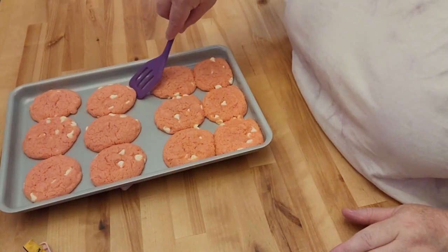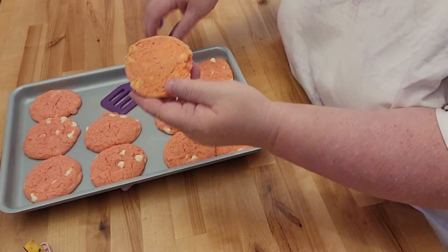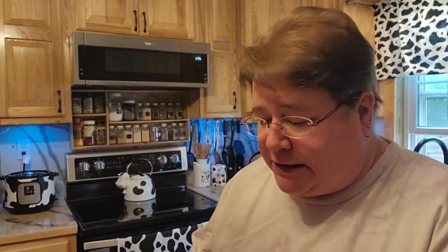Alright friends, this is what they're looking like. As you can see, it has a nice color on the back. Mmm. These are just so reasonably yummy. Definitely, if you get a chance to make these, make some. Like I said, this is probably one of my favorites.